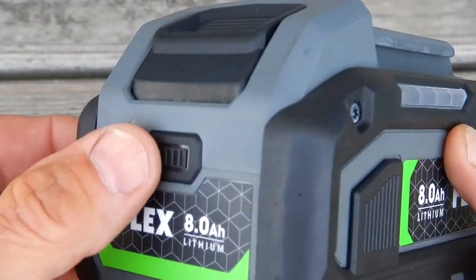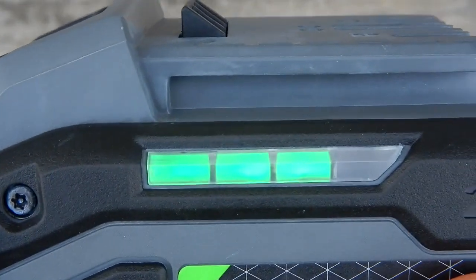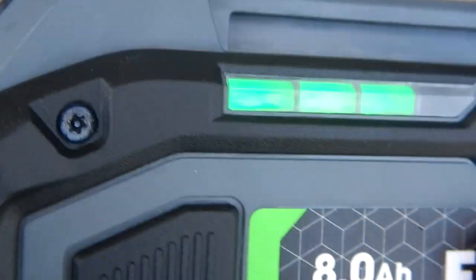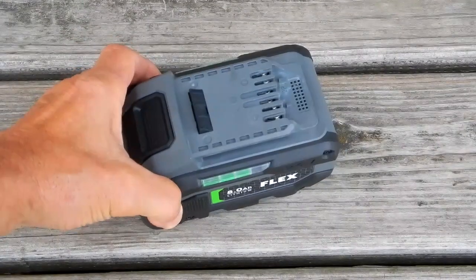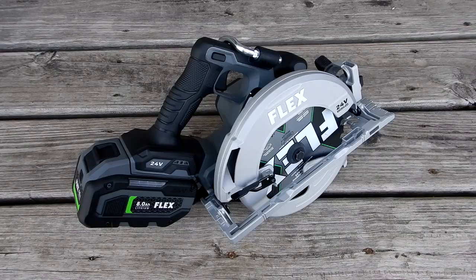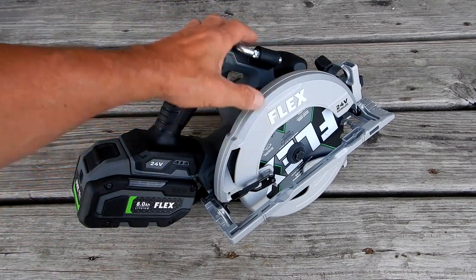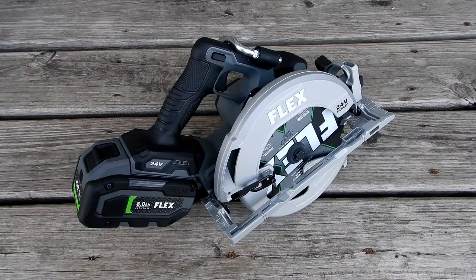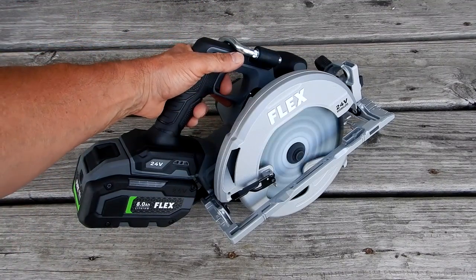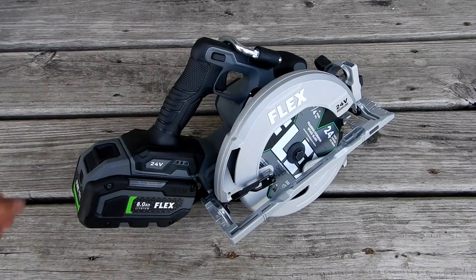All right, let's take a look. I've blown the battery off with air — three bars. Pretty damn impressive. I've also blown off the tool with shop air. Let's see if she works. Isn't that amazing?